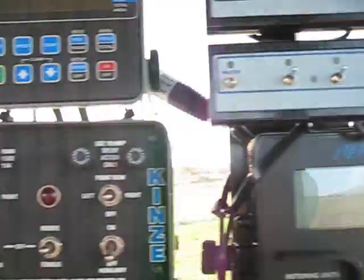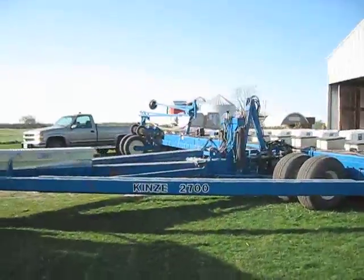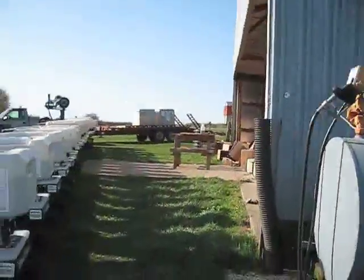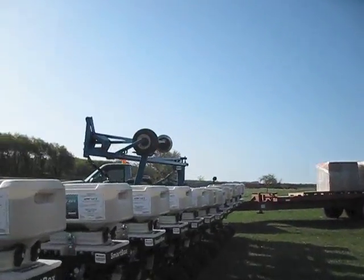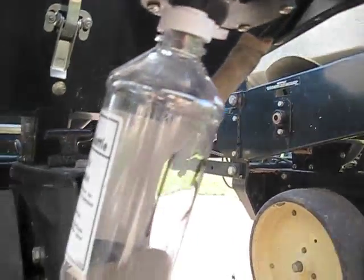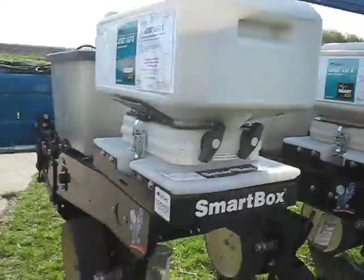1,33 seconds remaining. Let's take a look at the meters. Everything looks good, so we'll see what happens when they stop. We'll just let them run and then we'll see what happens.